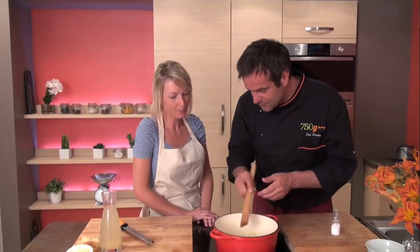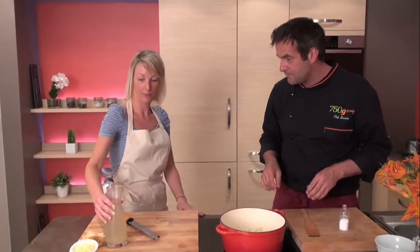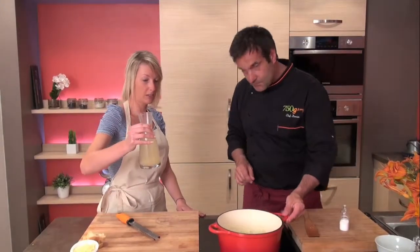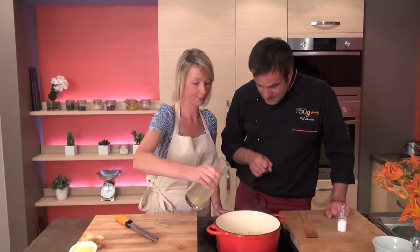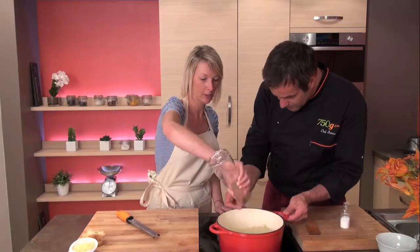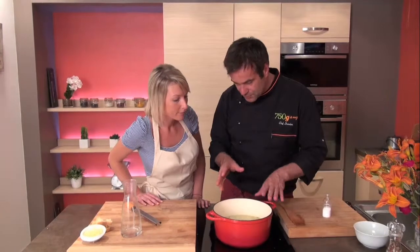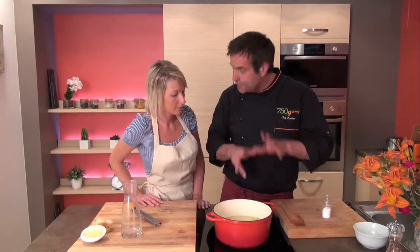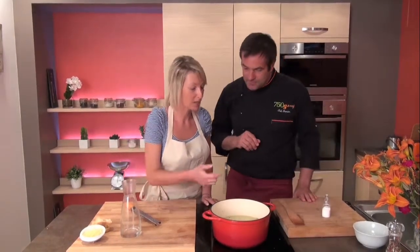The white wine is reduced by half. Now you add the bouillon de volaille — chicken stock. There is a good proportion between the bouillon, reduced stock, and the confit d'oignons — about half liquid, half onion. It should just be a little thick. It's perfect.